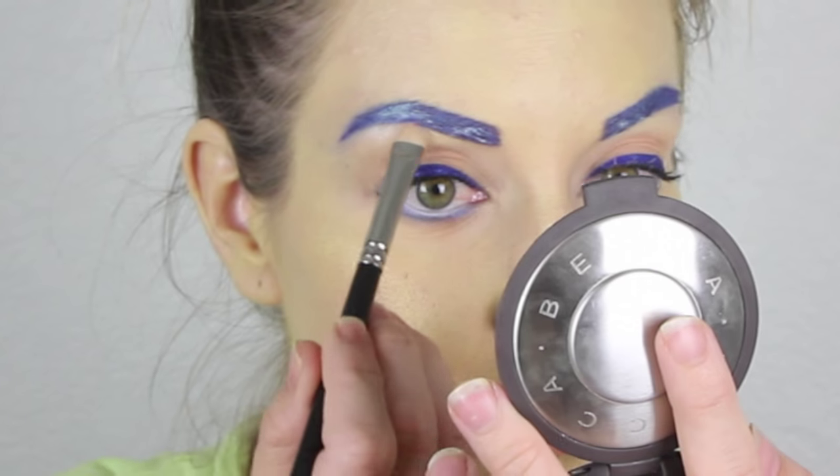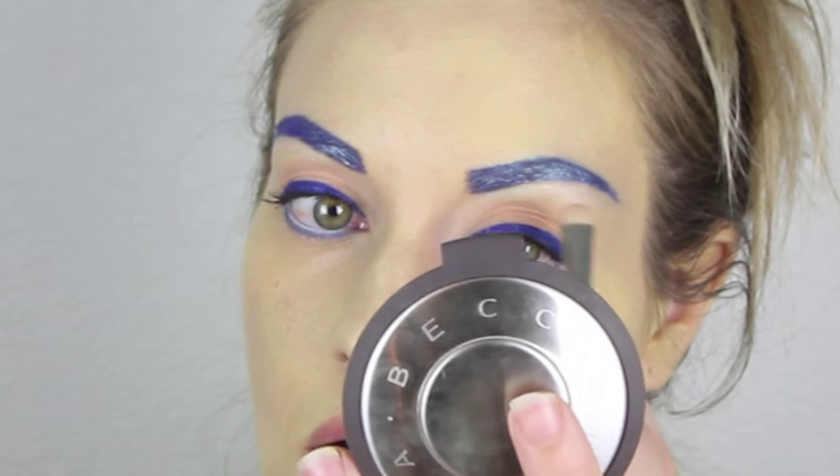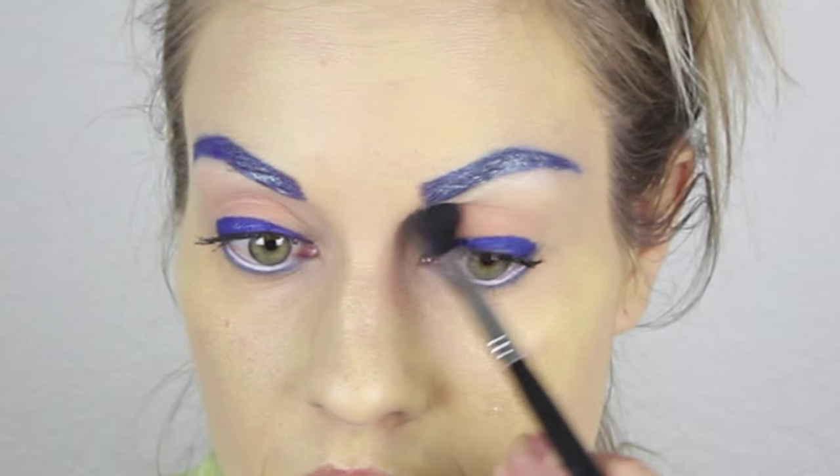Then I'm going in with a very shimmery eyeshadow — this is MAC Cosmetics Nylon. With a regular makeup brush I am putting that all on the brow bone. If you want, you can take Peach Smoothie and that fluffy brush again just to blend those two colors so there are no harsh lines.